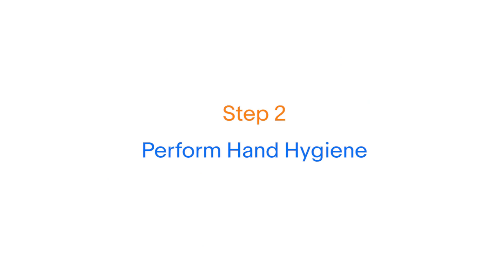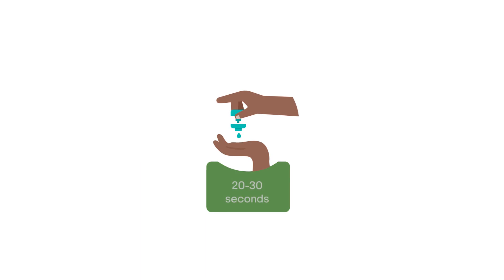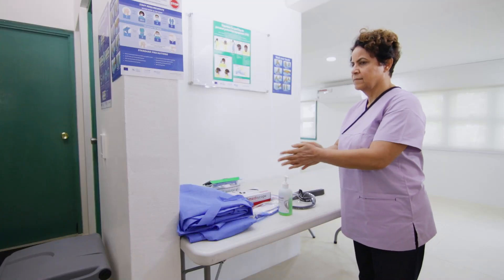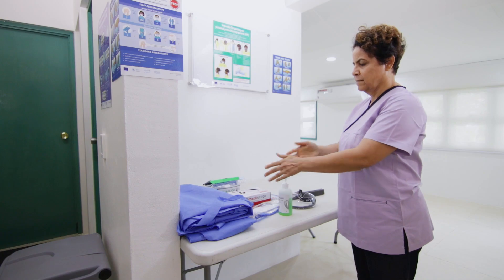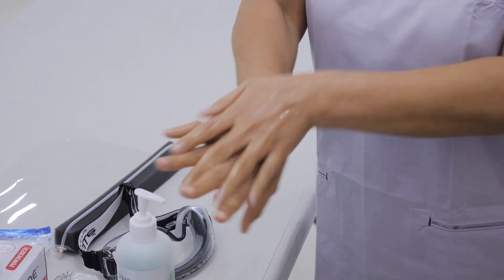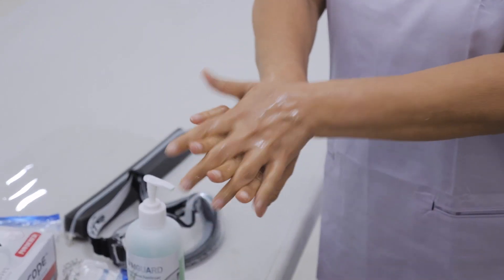Step 2: Perform hand hygiene with either an alcohol-based hand rub for 20 to 30 seconds or with soap and water for 40 to 60 seconds using the WHO technique. Apply the product in a cupped hand and rub palm to palm, then right palm over the back of the left hand with interlaced fingers and vice versa.